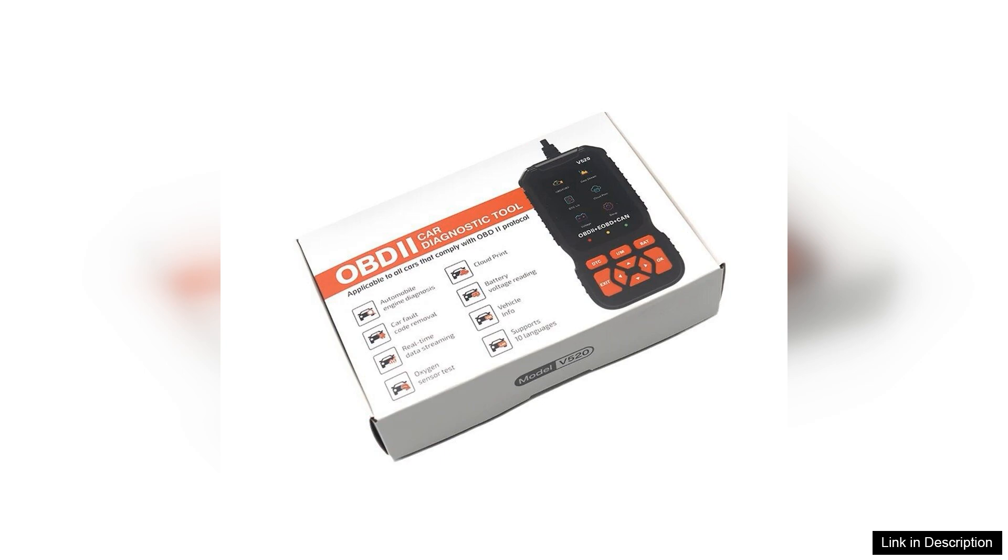In summary, the V520 2.8-inch screen professional car diagnostic scanner is a reliable and efficient tool for basic diagnostics and maintenance tasks. Its affordability, ease of use, and effective diagnostic functions make it a great choice for anyone looking to keep their vehicle in top shape without breaking the bank.